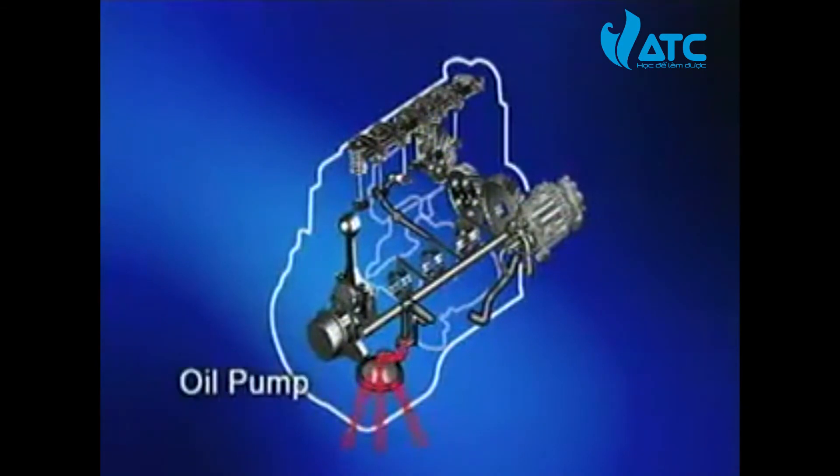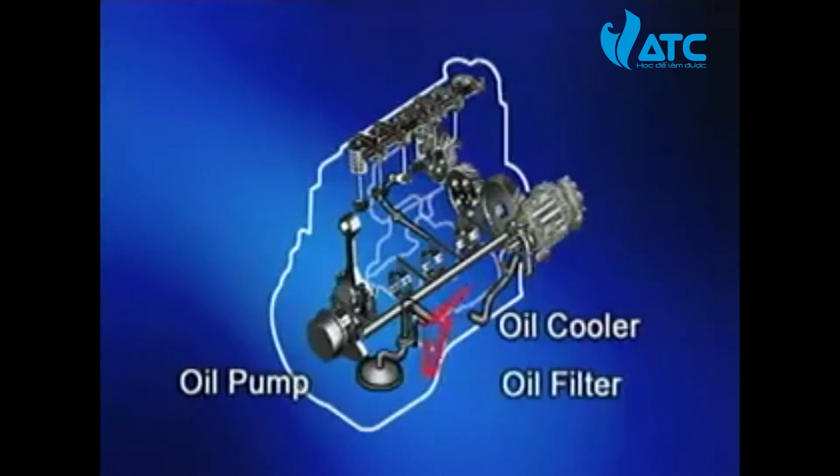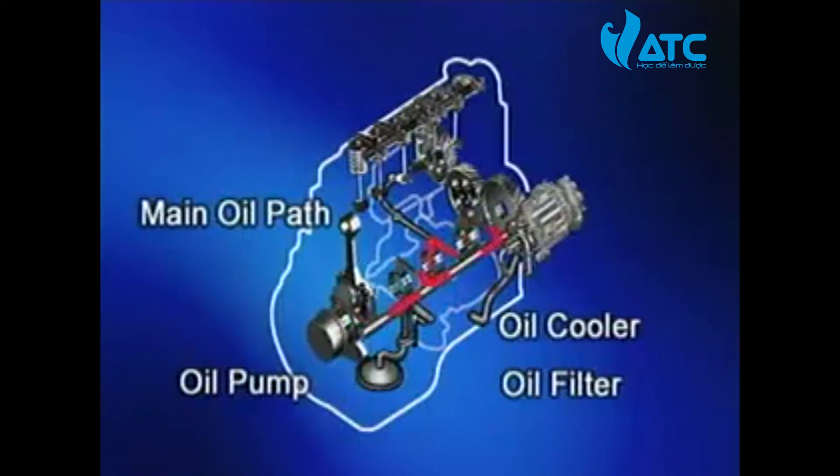The engine oil which flows into the main passage of the crankcase from the oil filter lubricates all parts of the engine before going back to the oil pan.